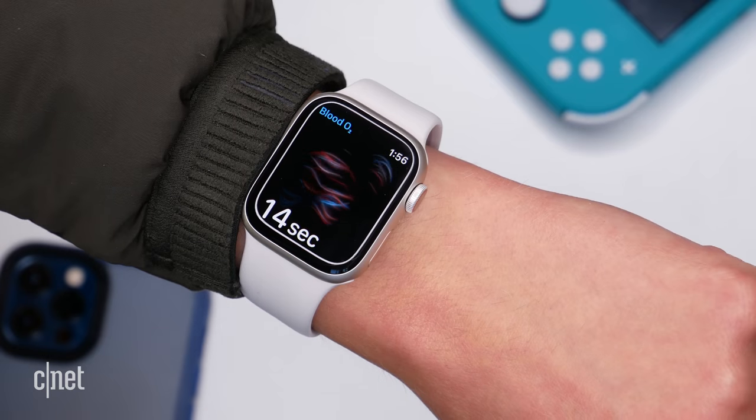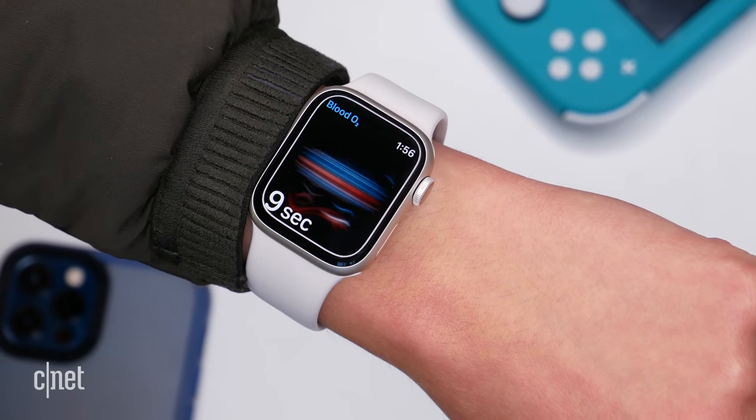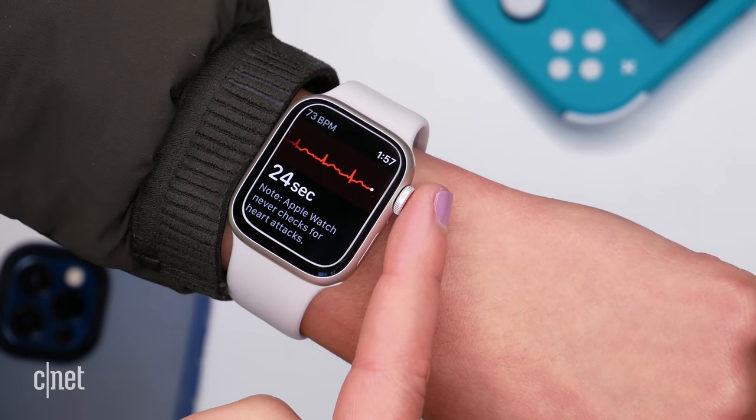There are two extra sensors that the Series 7 has that the SE does not — a blood oxygen sensor, which lets you see oxygen saturation either on demand or via background reads during the day and night, as well as an ECG app that can help detect signs of atrial fibrillation. Do you need these sensors? It's only you who can answer that. It's important to note that only the ECG is FDA cleared — the blood oxygen sensor is not — and you should not be using any wearable device to substitute for proper medical advice.